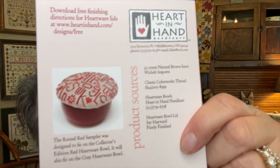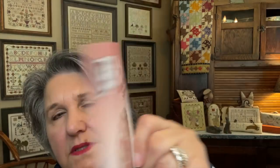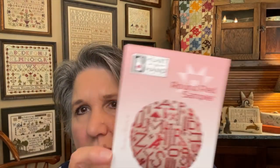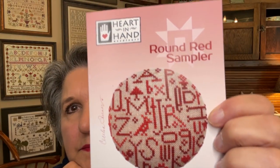The last one is a market release — Round Red Sampler by Heart and Hand. It comes with a little red bowl. It calls for 32-count but it sticks out quite a bit beyond the bowl, so I'll probably use 40 or 46. I think somebody used 46 and it fit perfectly.